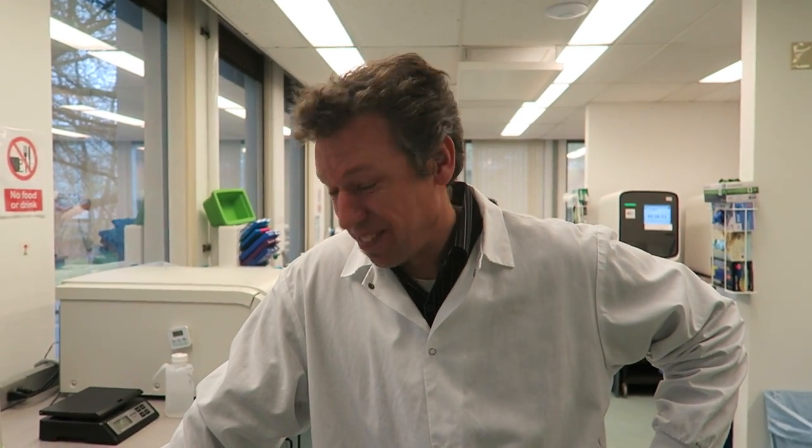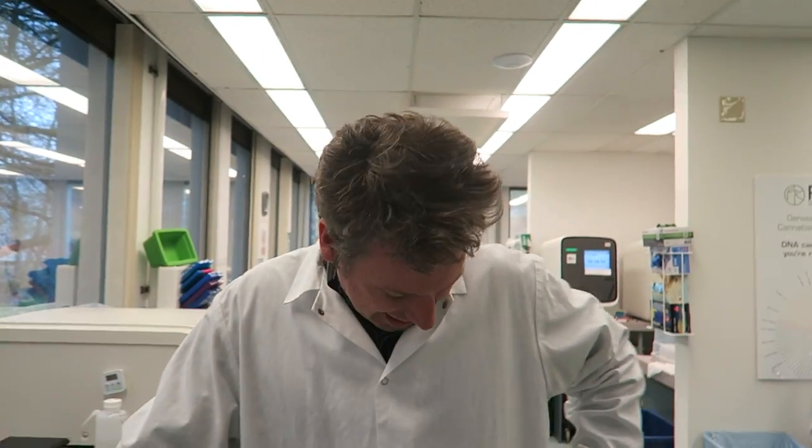Hey Nishan, how are you doing? I want to say thanks for the white coat because you've got to keep everything clean in here.